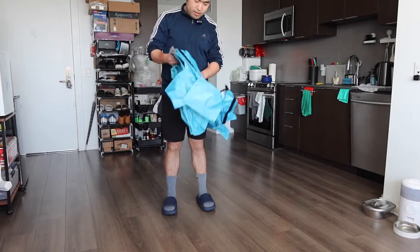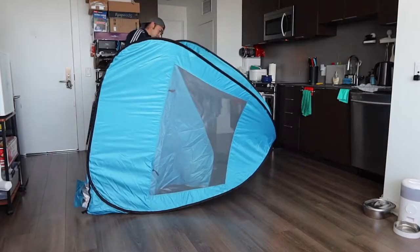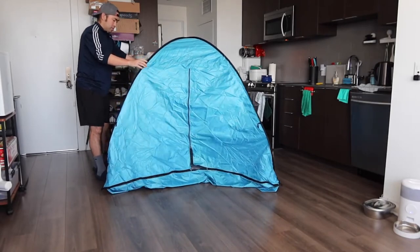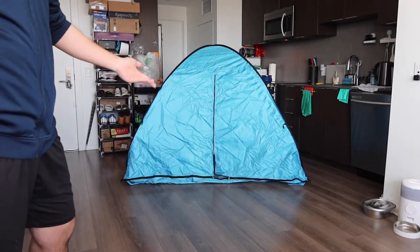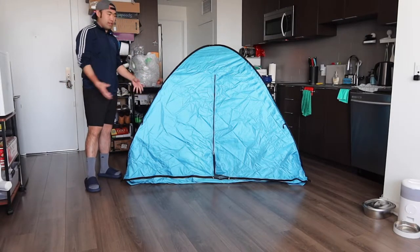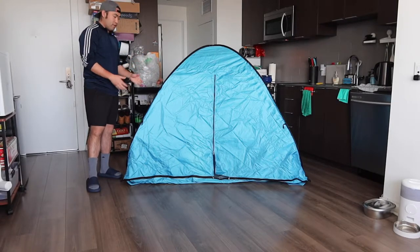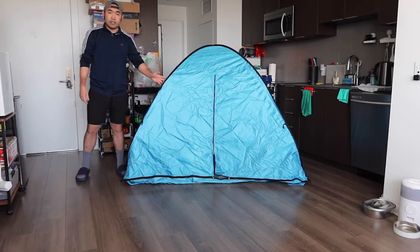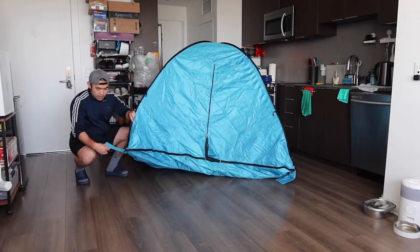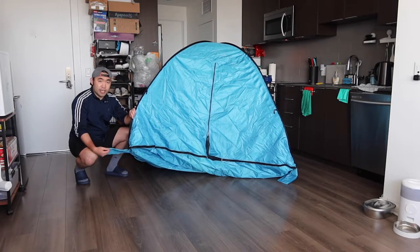All you do is unstrap it and open it up. Once you open it, the tent expands by itself — there's nothing you need to do to set up individual poles or a foundation because it's all set up already. The only thing you need to do when using it outside is use the sandbag option to anchor it to the ground. You can see sandbag pockets built into the corners of the product as well.